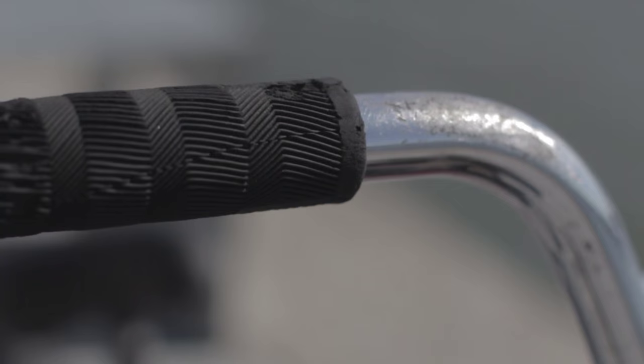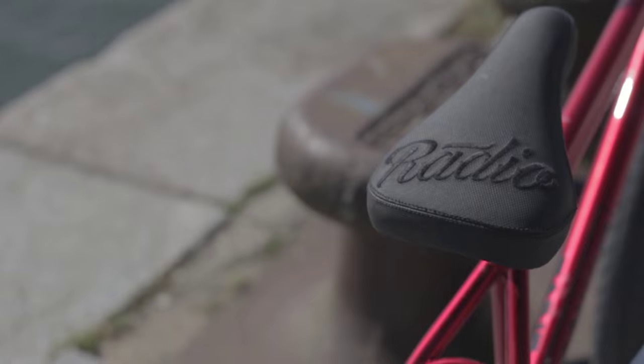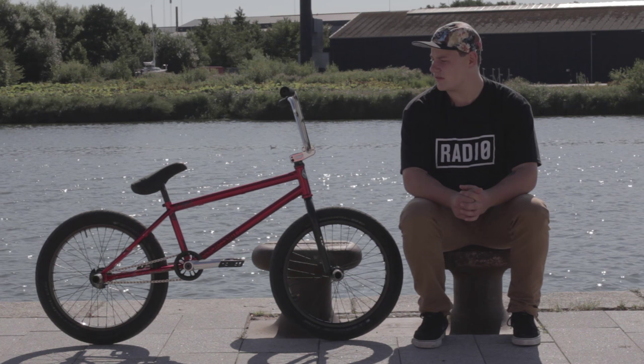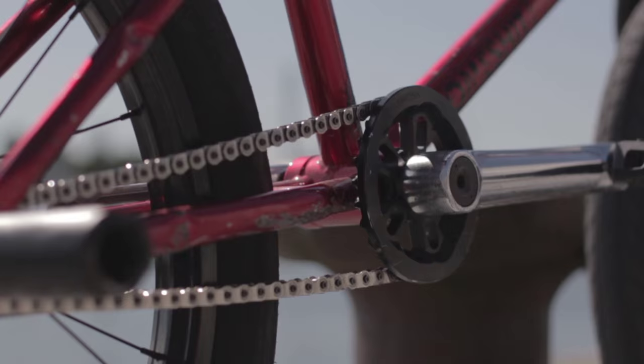I'm running the Radio Frequency grips, which come with flange and flangeless options. They're really soft and feel really good. I'm running the Radio Bikes triple seat and seat post. I really like that seat because it's really fat and good for bar spins. I'm on the Eclat Maverick crank — it's a really strong crank and really good for crank arm grinds too.